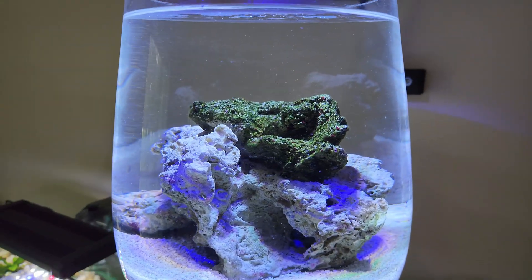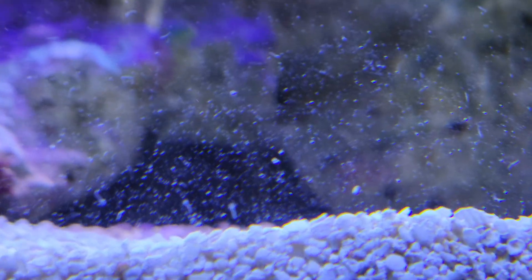I wanted to speed things along so I added a piece of live rock to the tank, and then all kinds of critters started showing up — little copepods crawling around on the glass, micro feather dusters — and the tank was literally becoming alive with life. These little guys are one of the basic elements of the marine food web, and seeing them scurry around on the glass was just making me so happy.